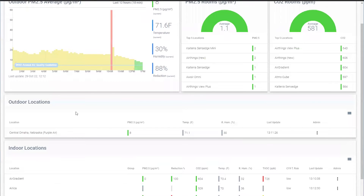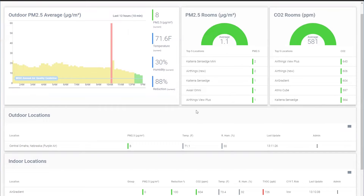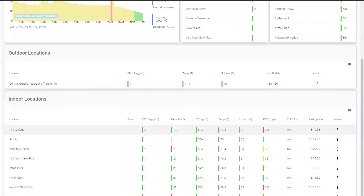What I think is cool is the ability to look at and compare sensors. Here we have an outdoor PM average — something happened here, maybe a mowing event. You can customize and look at the overall top five locations for different monitors. There's an outdoor air reference using a nearby PurpleAir monitor for comparison, and they give you a reduction percentage for PM compared to that reference sensor. It covers the regular parameters: PM, CO2, temperature, relative humidity, and TVOC.